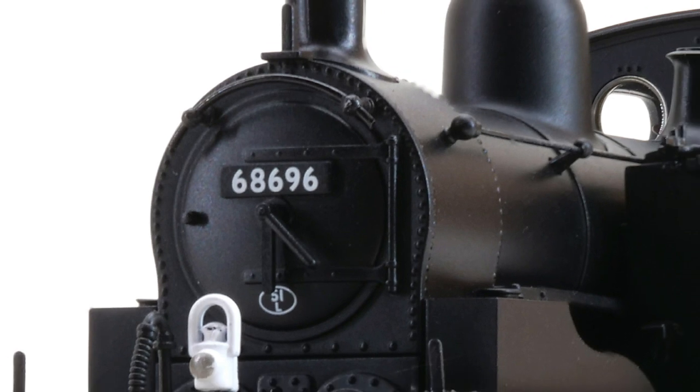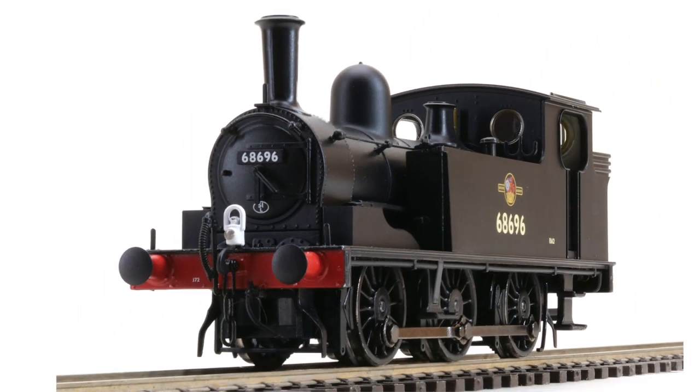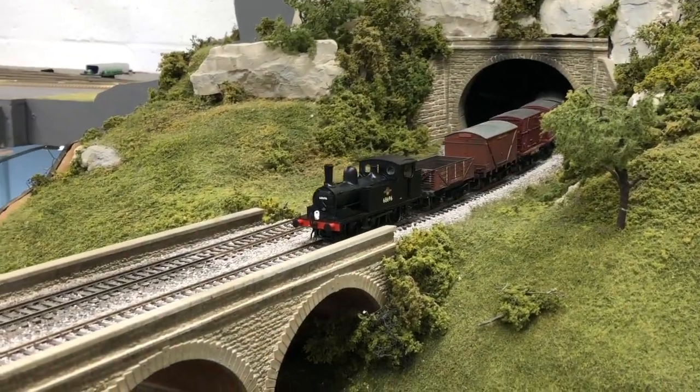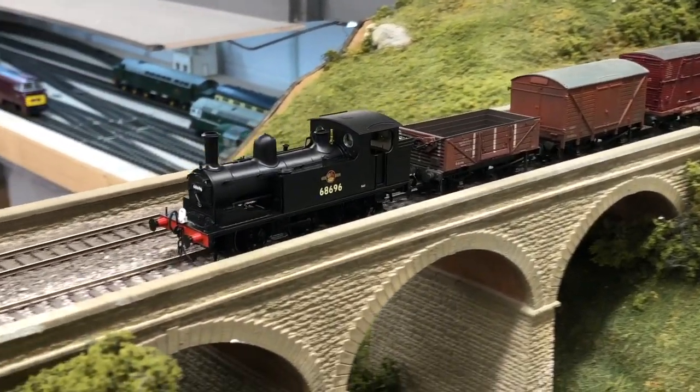The first examples were built by the North Eastern Railway in the late 1890s, with subsequent batches built by the London North Eastern Railway and British Railways. Such was the popularity and versatility of the type.